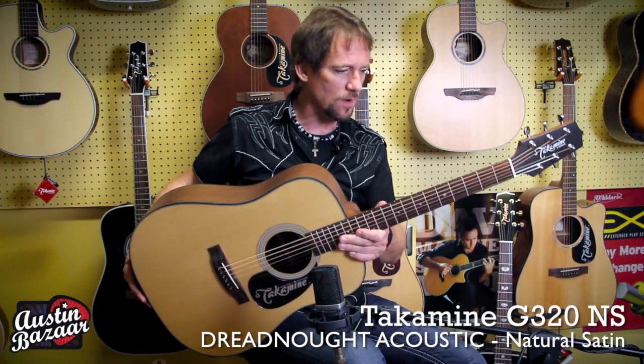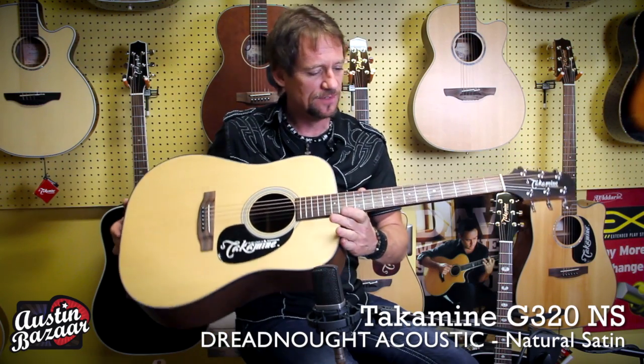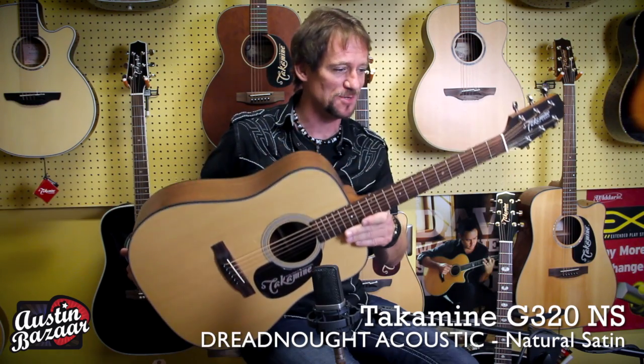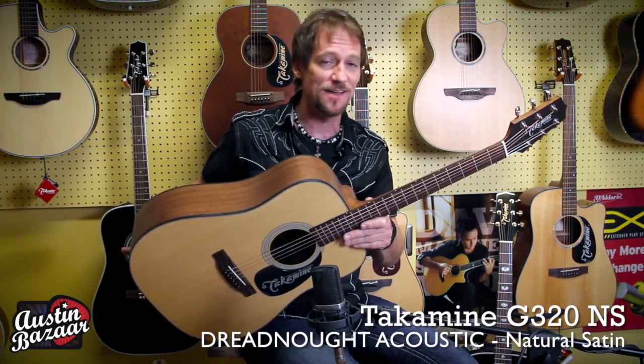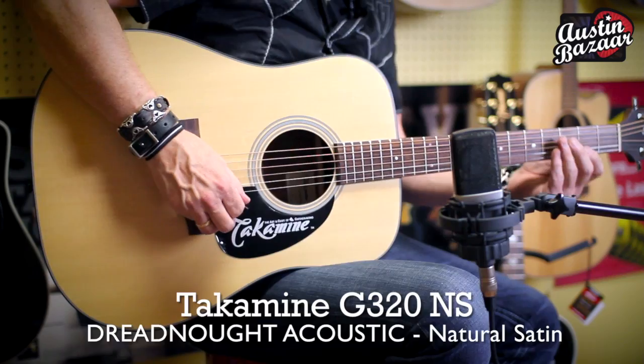This guitar comes in the satin finish, but you can also get it in a natural gloss. So you can get it glossy if you like it glossy; if you're like me, you like it in the satin. You can go to Austin Bazaar and find these two guitars and tons of other great Takamine stuff at Austin Bazaar.